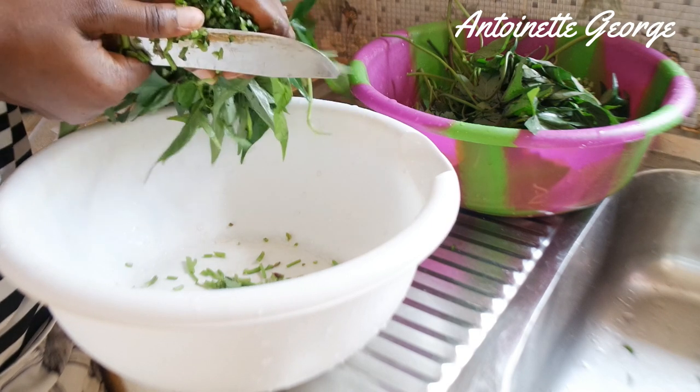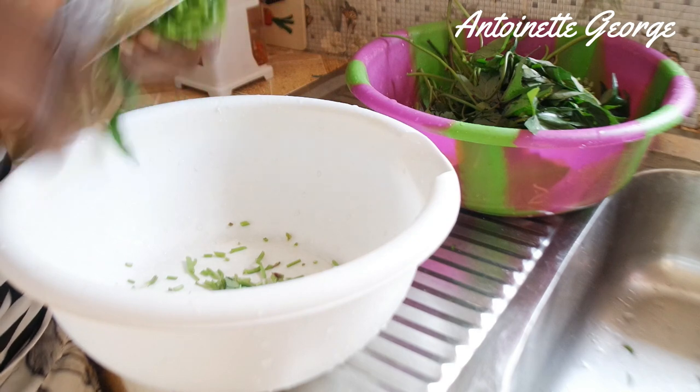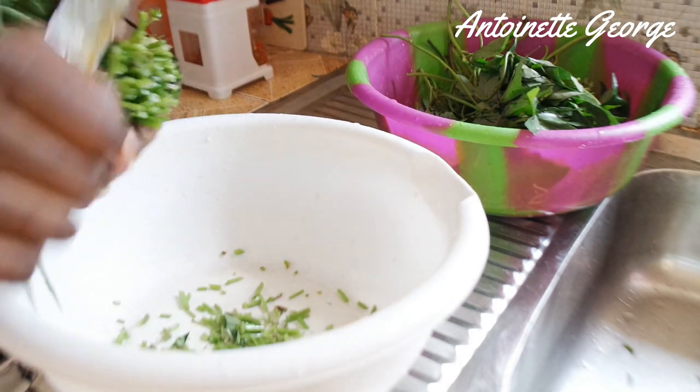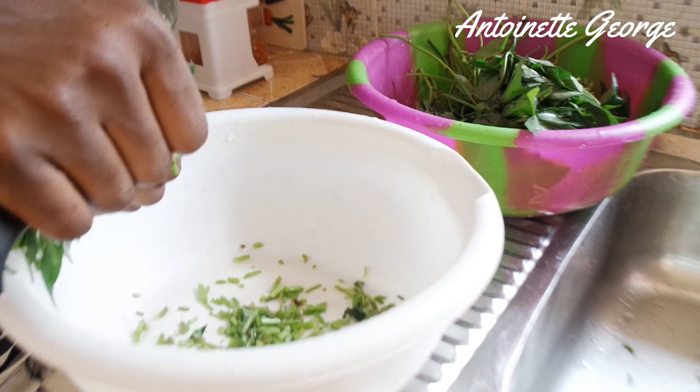One thing you guys should remember is when you are preparing pema or penjamin, you don't really need to stress out about slicing the potato leaves to perfection. The leaves are meant to be chopped, not sliced.